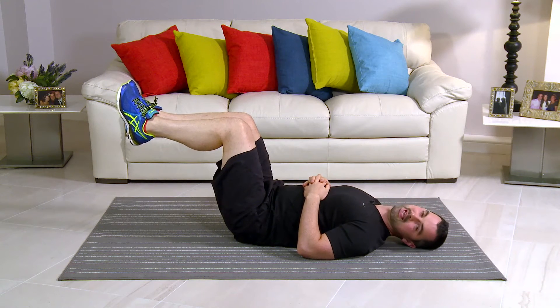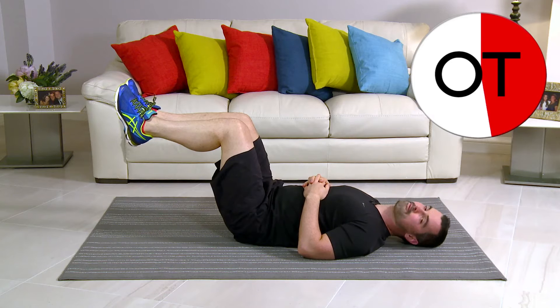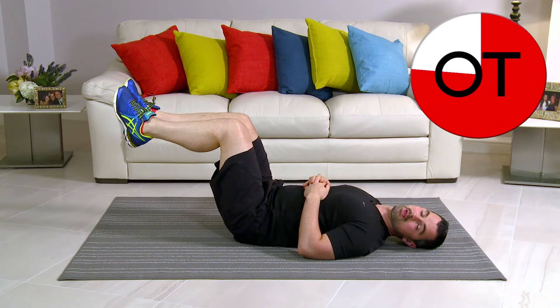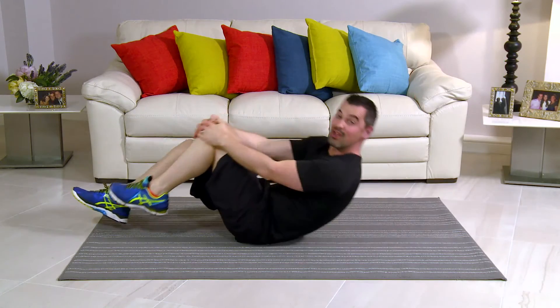Keep going — we're nearly there. 10-second count: 10, 9, 8, 7, 6, nearly — come on, 5, 4, 3, 2 and slowly down. That's great work — it's your lying leg hold.